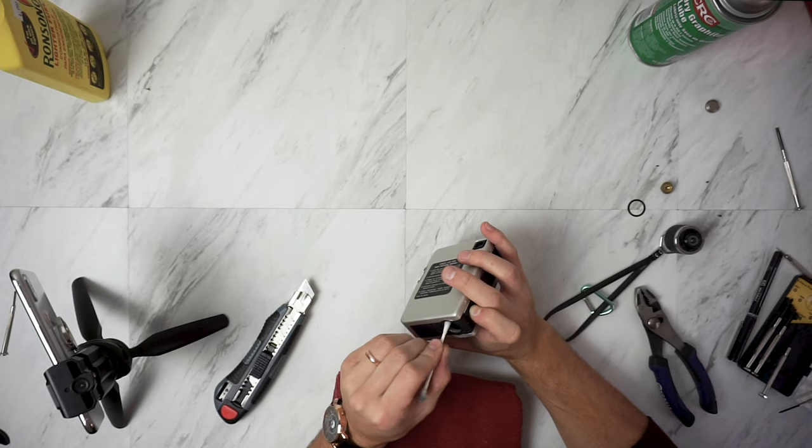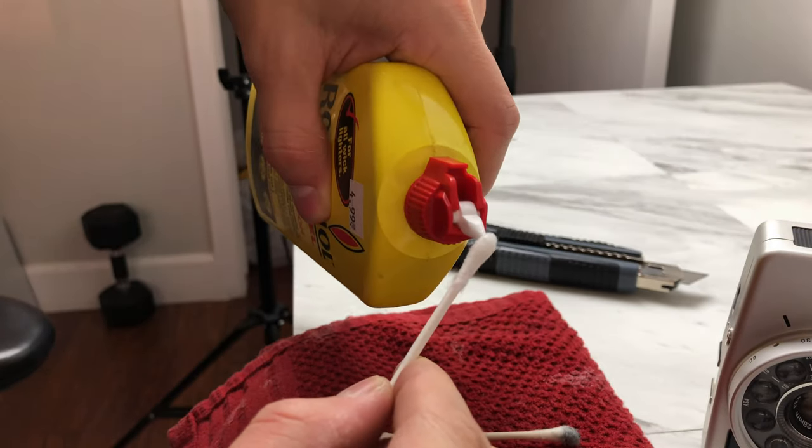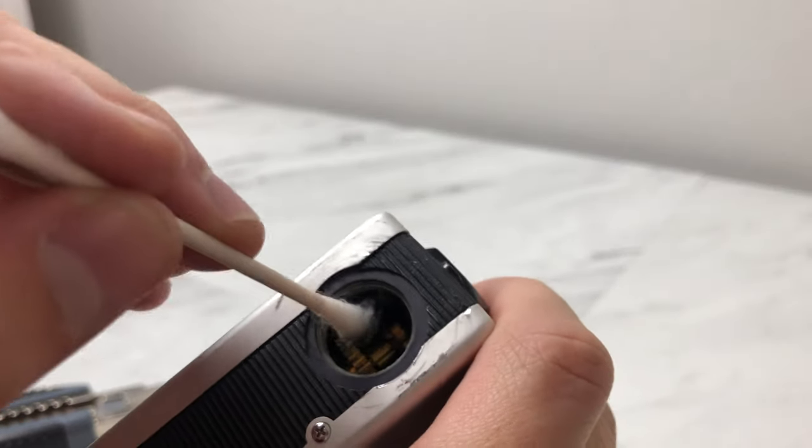I started to remove the grease from the gears inside the camera by putting a little bit of lighter fluid onto some Q-tips and then inserting them and just wiping over the gears.